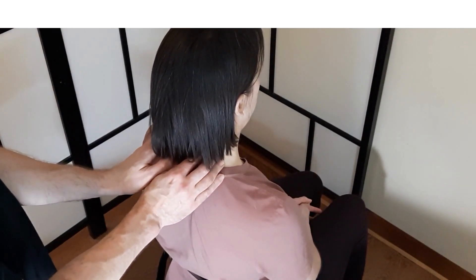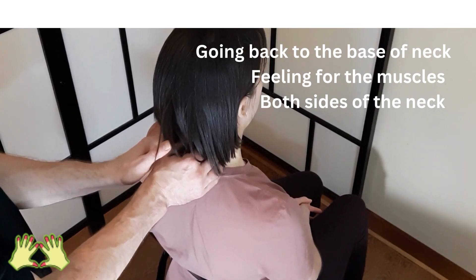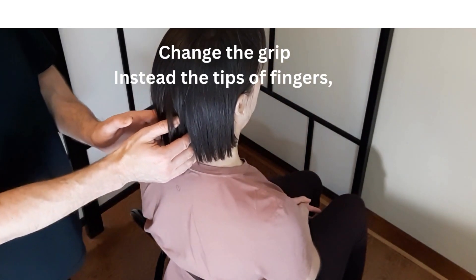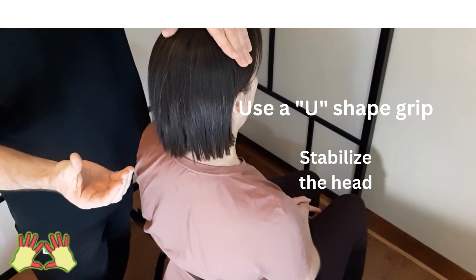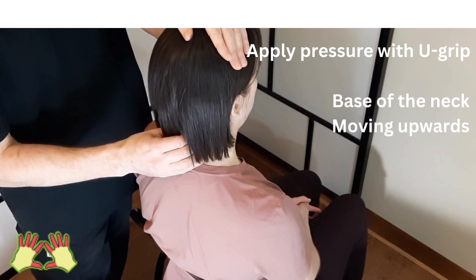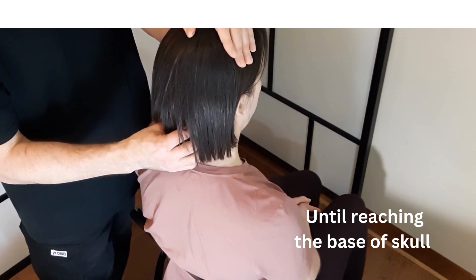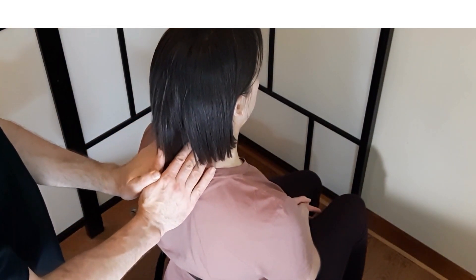Going back to the base of the neck and feeling for the muscles which go on both sides of the neck, applying very gentle pressure, moving upwards. Here we can change the grip — instead of massaging with the tip of the finger, use the U-shaped grip. I am stabilizing the head with one hand, and gently using the U-grip, applying pressure on the base of the neck and moving up until I reach the base of the skull. Then finish off with a nice downward stroke.